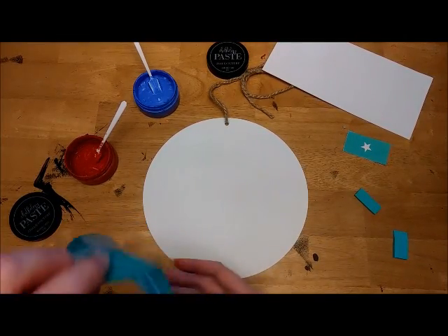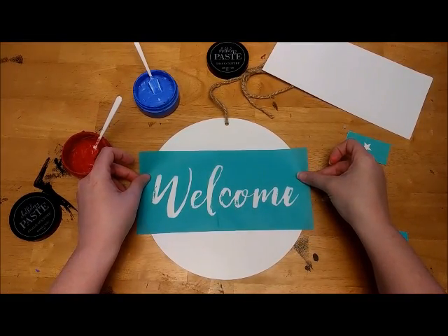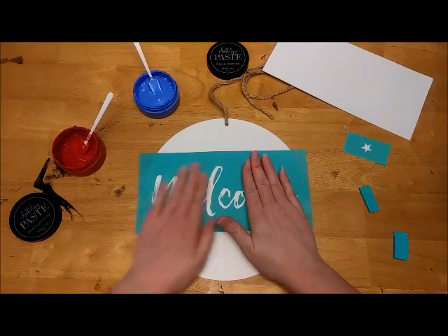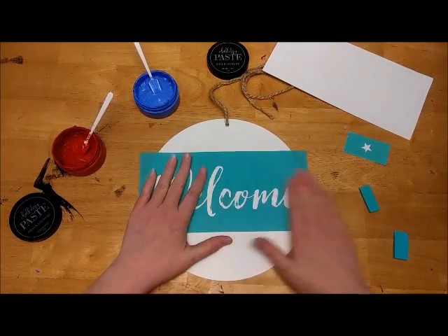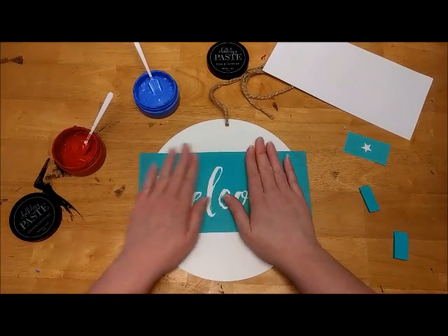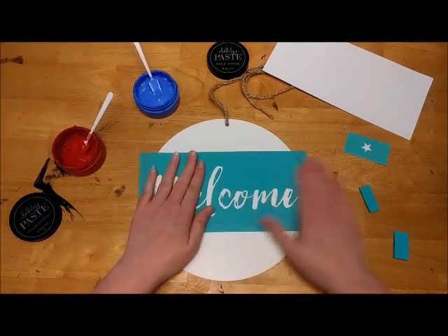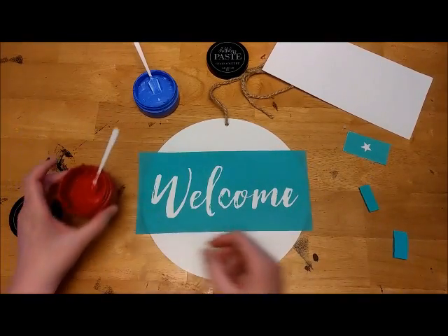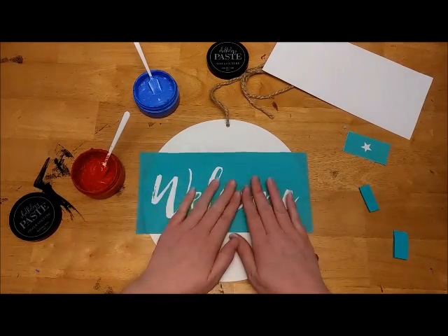This board here is our 10-inch round — the Chocotur 10-inch round magnetic board in white. You just line up your transfer and smooth it out, making sure there's no bubbles around any of your letters. Where you see the white is where your color is going to go through, and because it is 4th of July I will be using the red Chocotur paste and the azure blue.